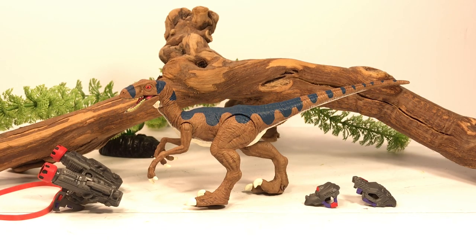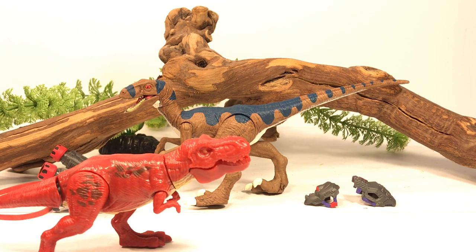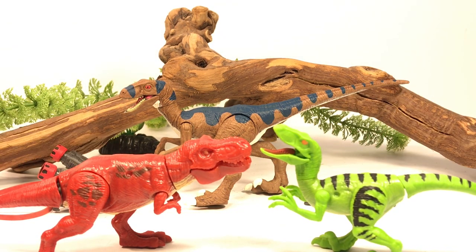Hey everyone, welcome back to another repaint video. If you saw my video on the unboxing of the Zuru Dino Strike figures, you know I am absolutely obsessed with those little plastic dinosaur figures, mainly because with a little imagination you can convert some of your Mattel Jurassic World figures into Dino Riders. So I went back to Walmart the other day and picked up some more of those blind balls and I ended up getting their T-Rex and their Velociraptor. The T-Rex is a nice little homage to the Kenner Red Rex.